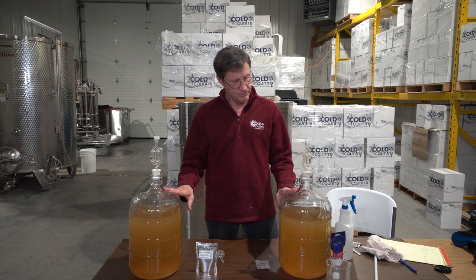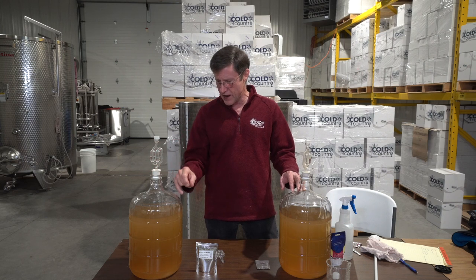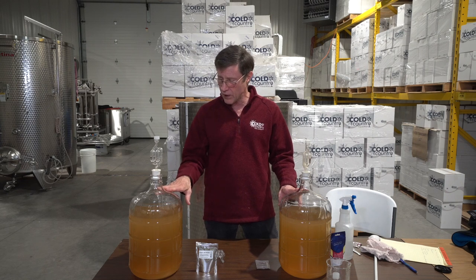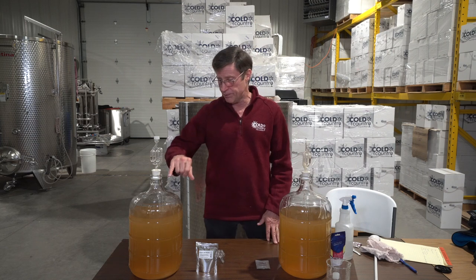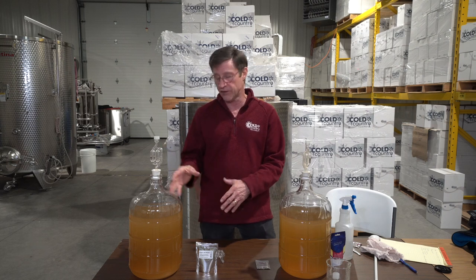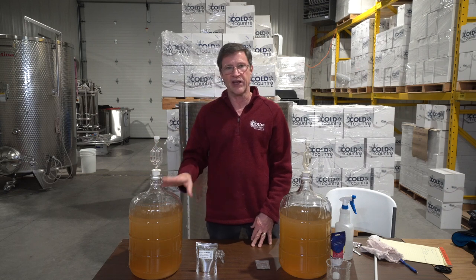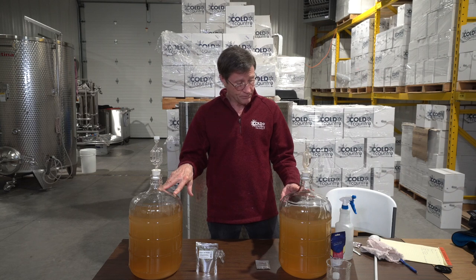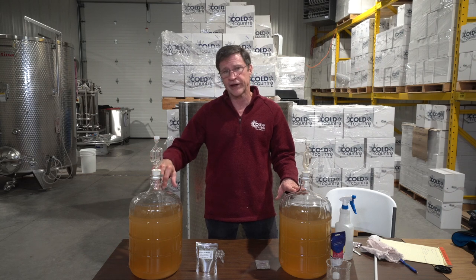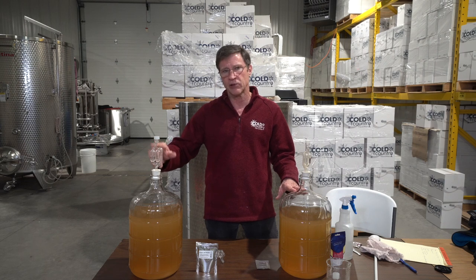The way you'll be able to tell it's fermenting is you can start seeing bubbles come up through these airlocks. Right now the wine is about 55 degrees and the room is about 65 degrees, so the wine is heating up. Bubbles you see now aren't fermentation — that's just expansion of gas inside. Tomorrow you'll see constant bubbles if it's fermenting fast enough.